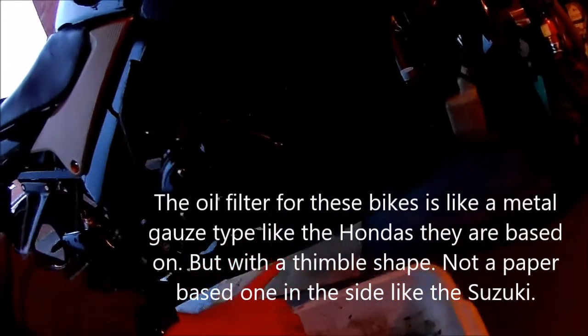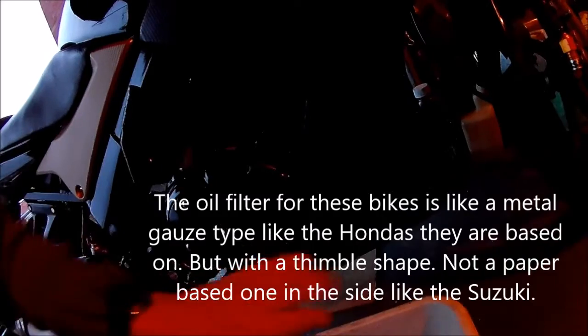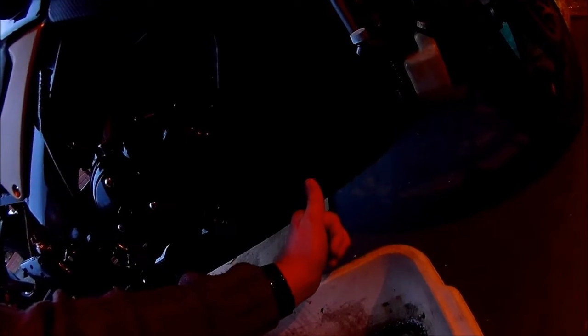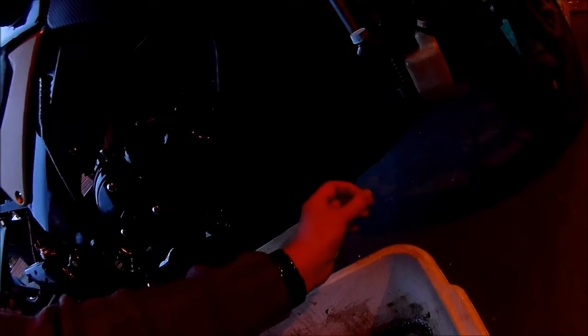We're going to change the oil in the bike. You want to concentrate on the filter on these - they're based on the Honda's. It's a metal gauze or thimble type in this one, whereas on the CBF it's like a flat mesh. There's a wedge shape holder that goes in on here. The thimble shaped mesh is like you could put your thumb in it.